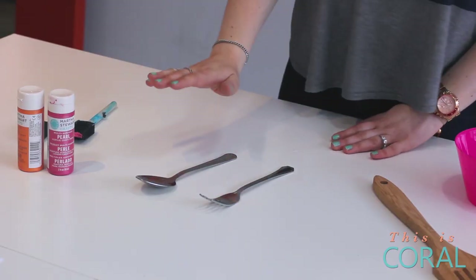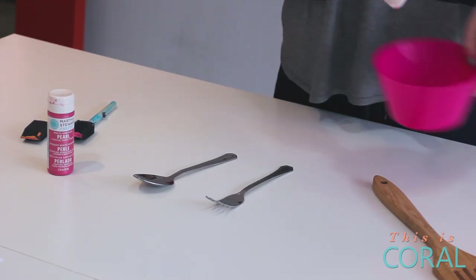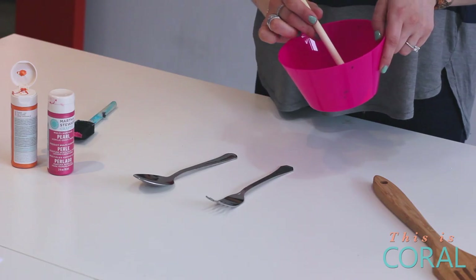For my utensils I've decided to do my spoons in pink and my forks in orange. All you need to do is take a little bit of your paint and squeeze it into a little tray or a plate — anything that you don't mind the paint staying on. Dab a little bit on your brush.